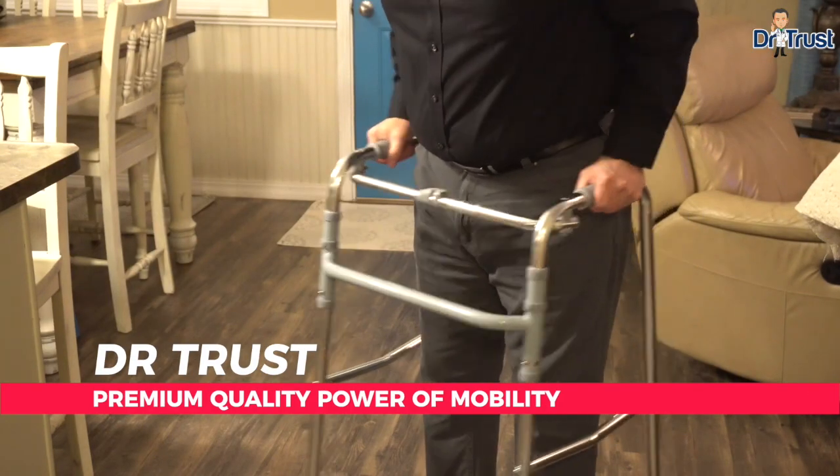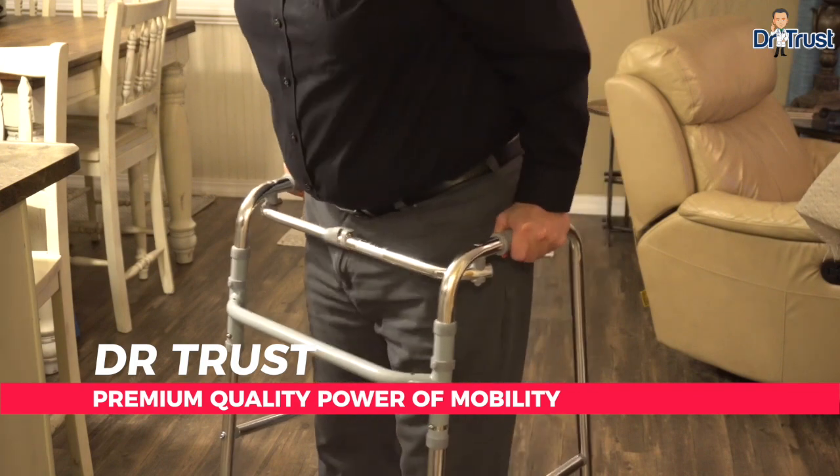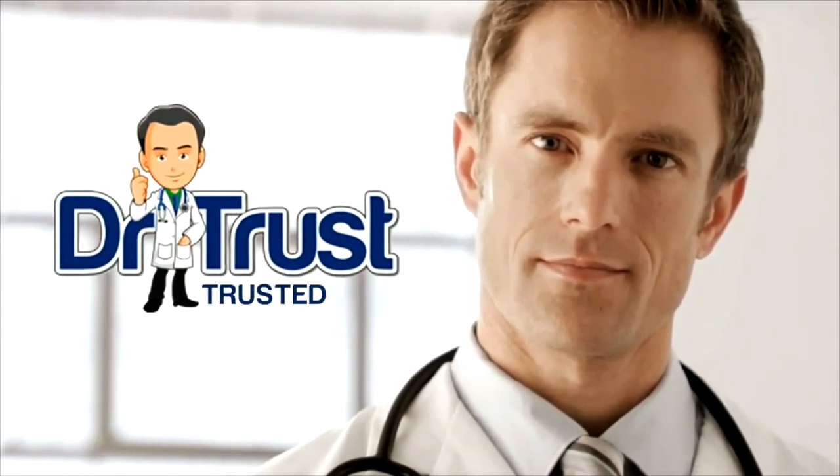Dr. Trust Walker, the premium quality power of mobility. Dr. Trust, trusted for life.